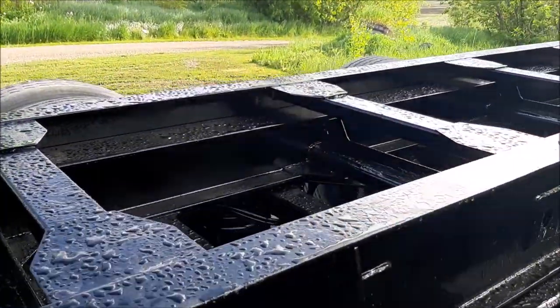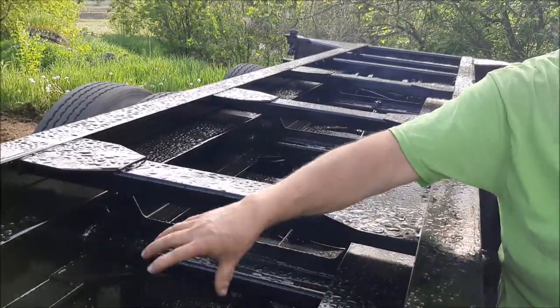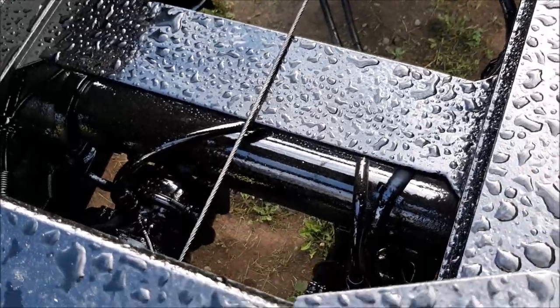These will last quite a while with this really heavy, durable paint. We even do the axles for them and the whole underside — basically from head to toe on these trailers.